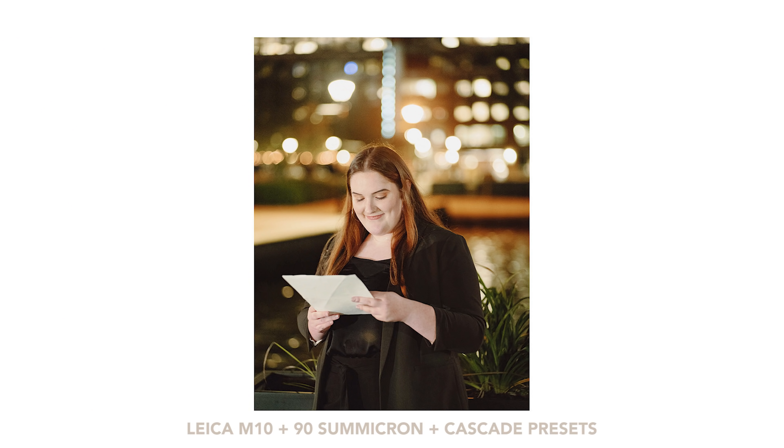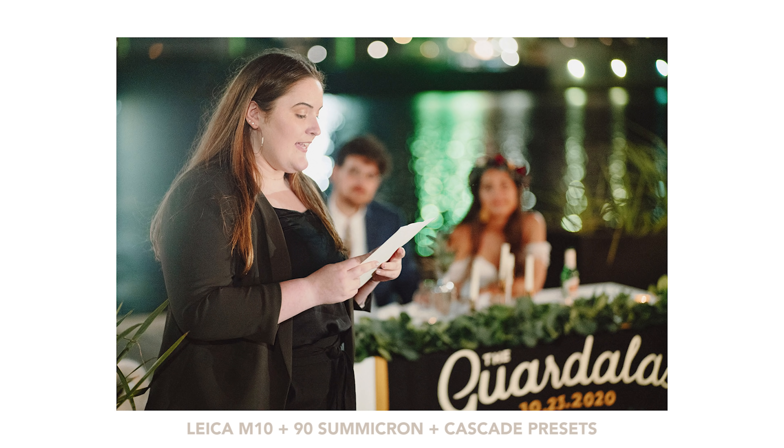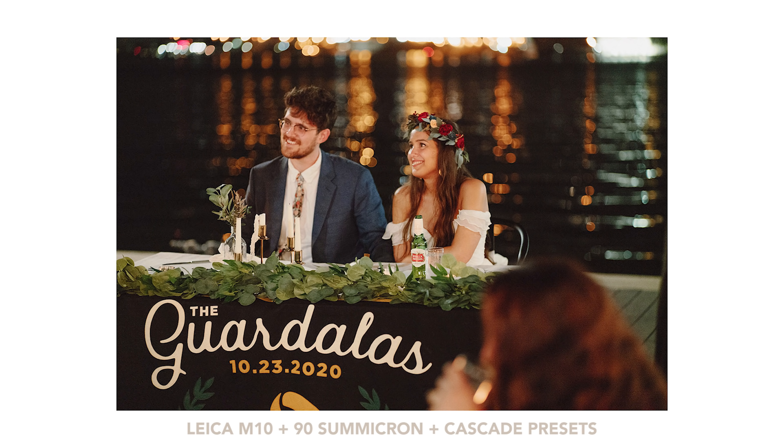I got the original Visiflex for the M240 system and then started adapting the Summicron onto the EOS R — the camera filming me right now — because the EVF is good enough and has focus peaking. That allowed me to still carry two Leica M bodies and toss the 90mm on for speeches and ceremonies at weddings. But there were a couple of things it was lacking. I really wanted a lens I could use solely on the M without needing a Visiflex or another mirrorless camera, and I still wanted really shallow depth of field.